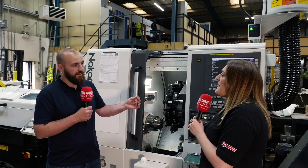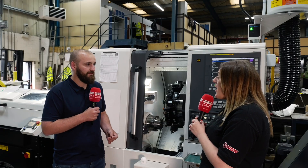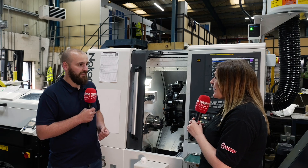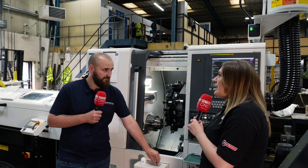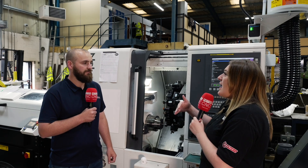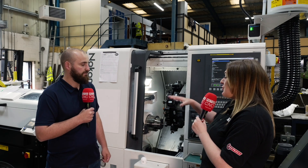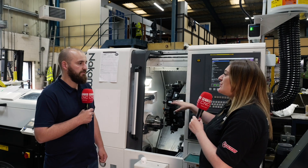We do these in hundreds — we'll leave it to it and have a bucket full of parts. Small parts but tough materials as well. Going from the milling machine operation, having two or three ops, how much has the company benefited from buying these machines in terms of cycle times?